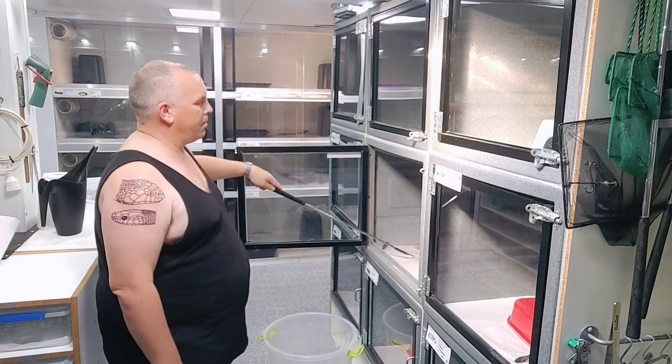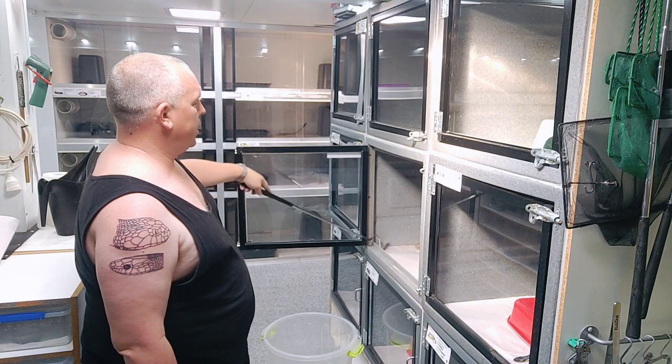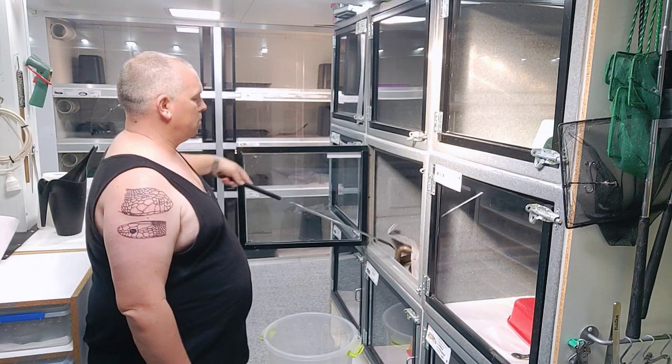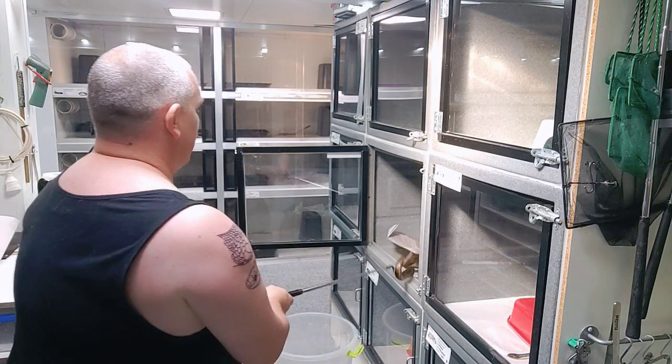It's underneath the paper — I can actually see the snake sitting under the paper. So before putting your hands inside the enclosure, we're going to move the snake first. Hook the snake up, watching the head — always watching the head.